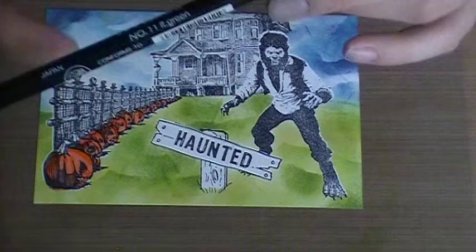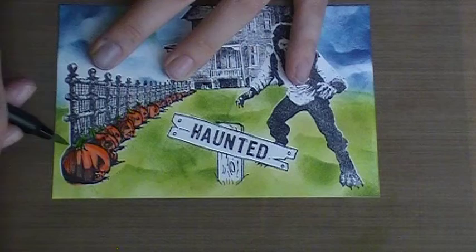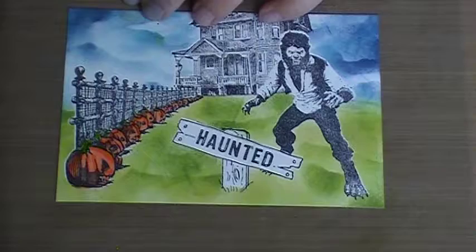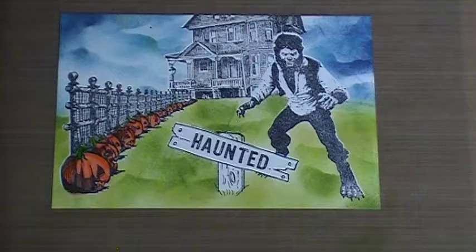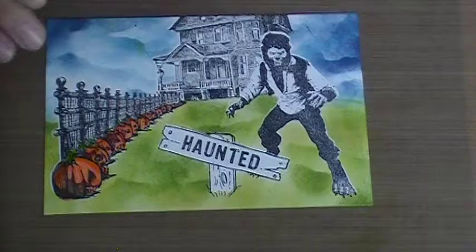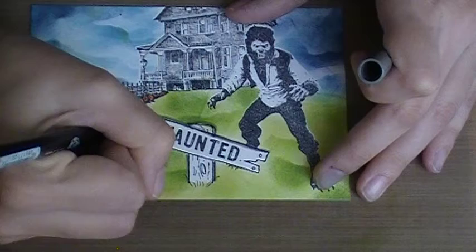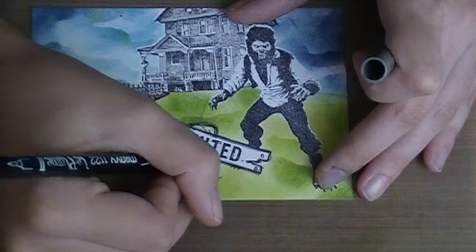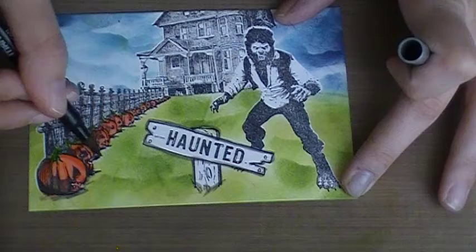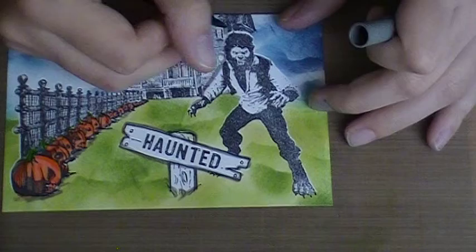For the stems I'm going to use another Marvy Le Plume pen, light green number 11 — I got these at Tuesday Morning, and I think Michael's, Joann's, or Hobby Lobby sells them too. I colored the stems and now I'm going to grab a gray to add a little color in the fence so it pops forward a little bit more. I also want to go around my images just to give them a little depth — it doesn't matter if you go in or out of the lines, you want this to be quick and haphazard.